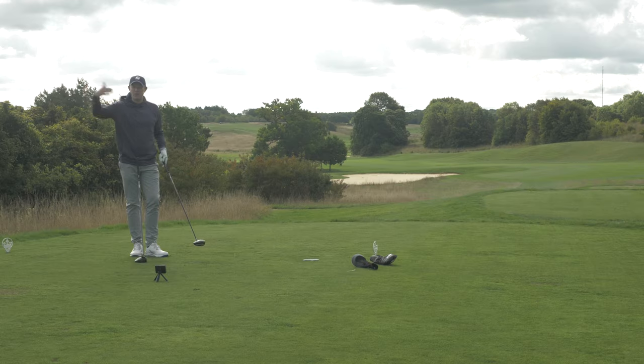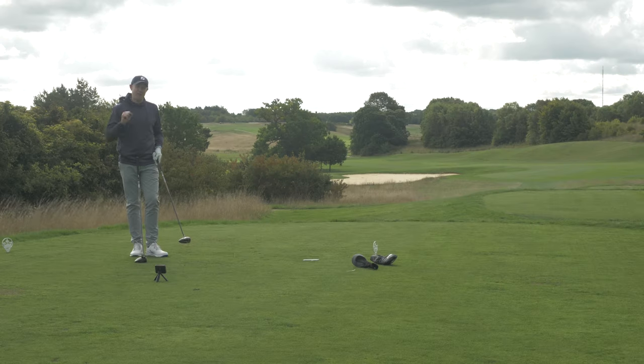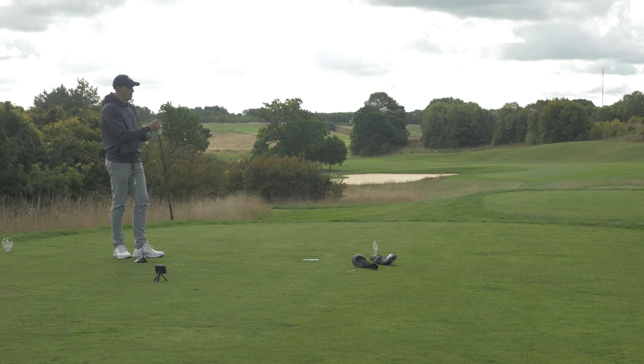I think as you get into golf and start to play a bit more, the driver is an area of the bag you might want to upgrade over time. But in terms of basic straight-out-of-the-bag performance, the X31 driver is not too bad.